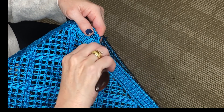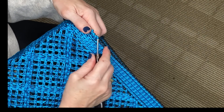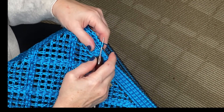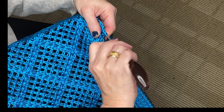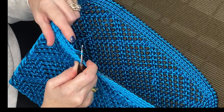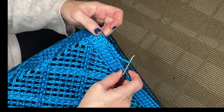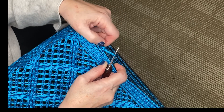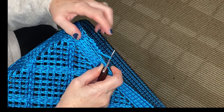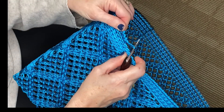Go through the next stitch, grab the cord, pull up a loop, yarn over, pull through both. So you end up with a bit of a knotted pattern on the top — almost like little beads or little knots that cap the bag nicely and finish off that top edge.